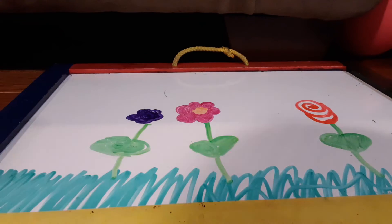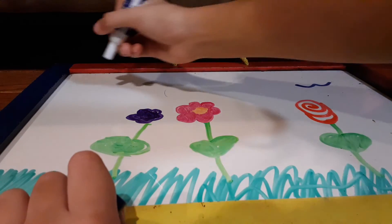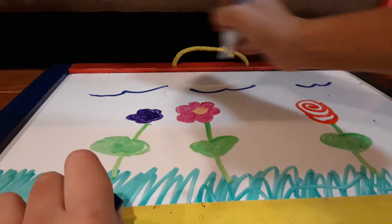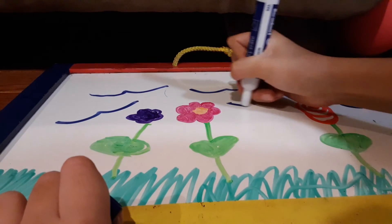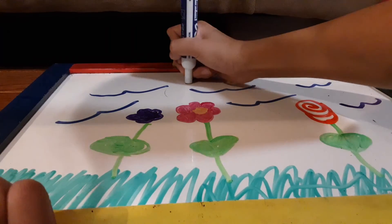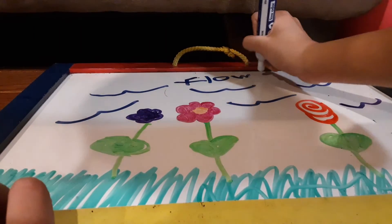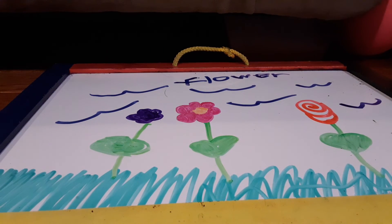Now I'm going to make some birds. We may laugh at birds — or they look like clouds, whatever they are. Sorry if my hair is too messy, it's just hard to write in this position. It's really hard to write like that. Now I'm going to see it. Ta-da!